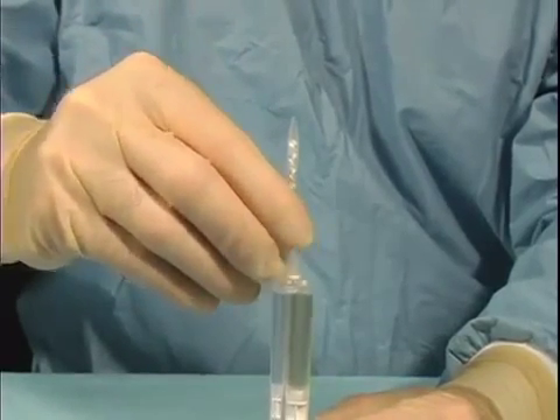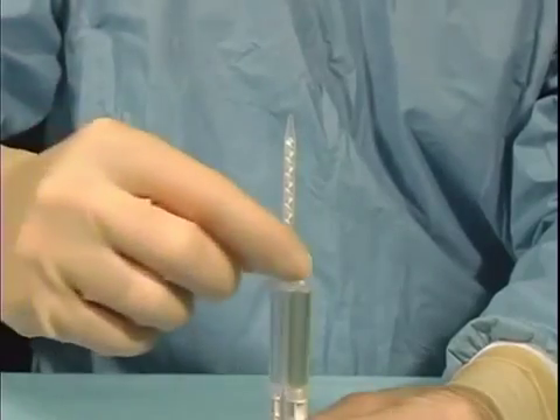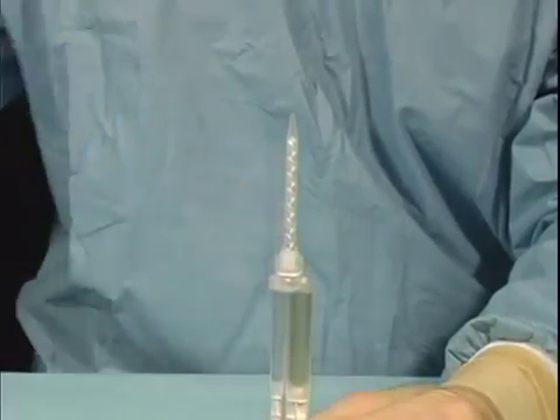Again, it is important for the surgeon to prime the tip immediately prior to application.